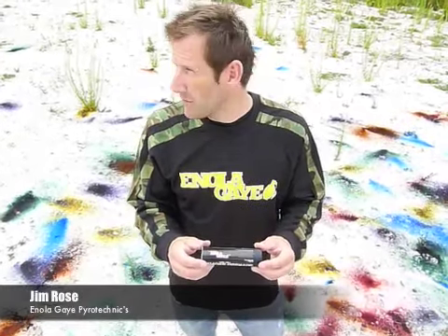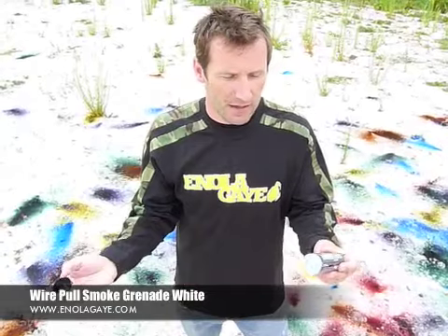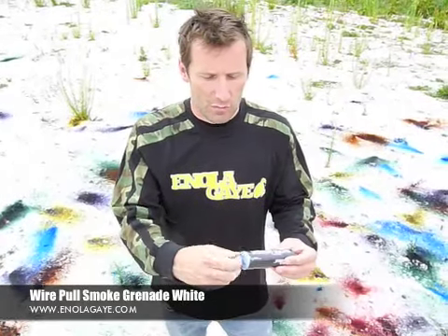This is the Enelige ring wire pull smoke, brand new smoke just in, very simple to use. Black cap on the top — take that off — shows the wire pull there.